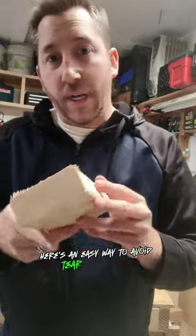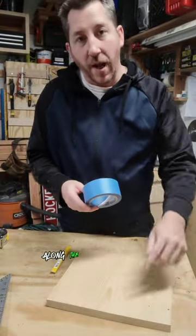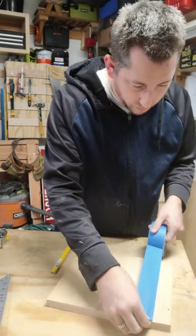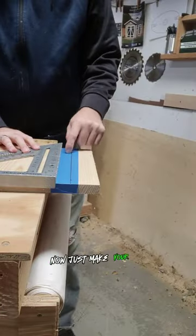Here's an easy way to avoid tear out like this when cutting your wood. Just use painter's tape along the edge that you're cutting. Now just make your cut.